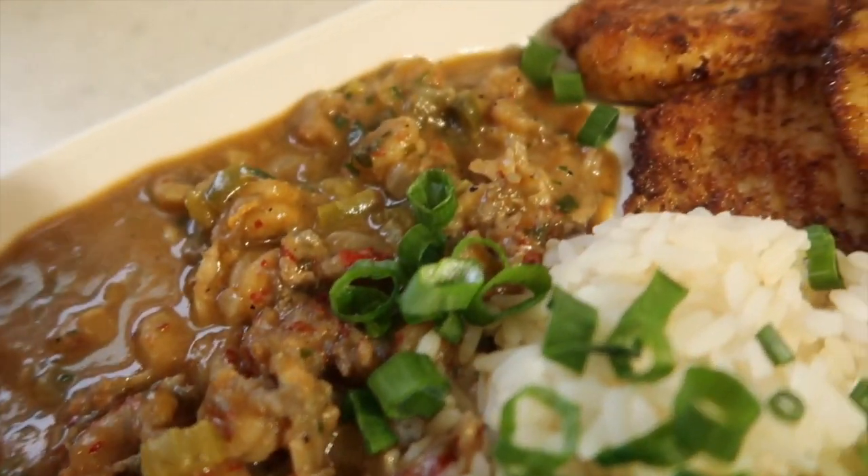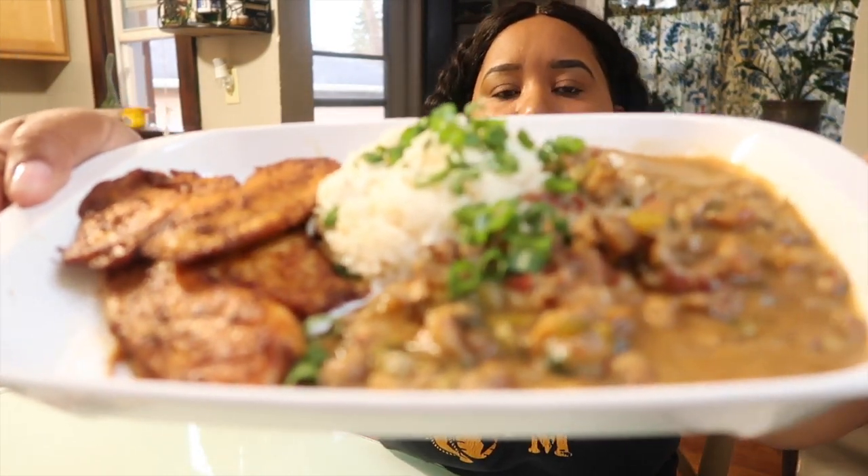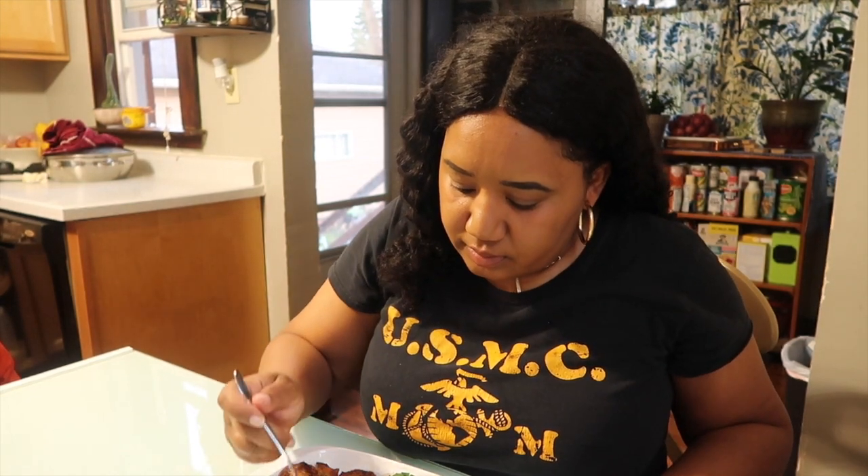And guys, there you have it — crawfish étouffée and blackened fish. Let's get cooking. This is my favorite part, y'all. Let's pray. Lord, I thank you for this food. As I eat it, I ask that you give me the nourishment my body needs. Thank you for the strength to prepare this meal. Thank you Jesus for this meal. It's time to eat. Thanks for joining me — I enjoy cooking. Please hit the subscribe button and I'll see you next time. Bon appétit! It's a vibe. Good night.